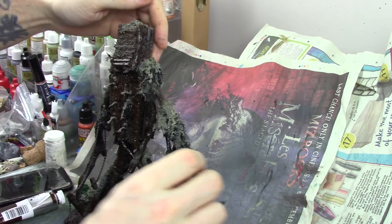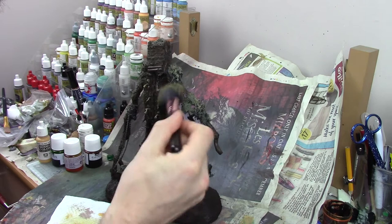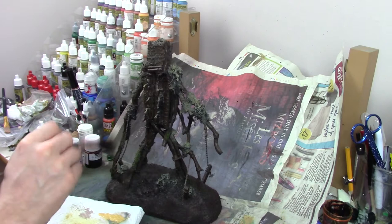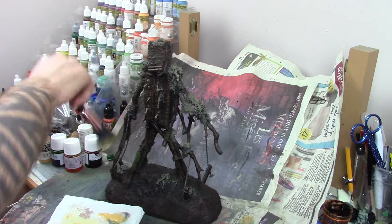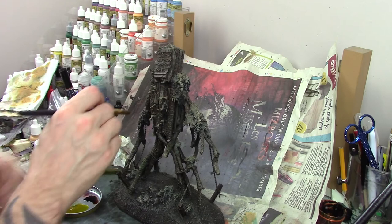Once the oil wash is fully applied and has had a few minutes to settle, I go around the model with a makeup sponge removing any excess wash carefully, then leave the model to dry completely. Using Vallejo Dark Flesh on a large makeup brush, I give all the wood a gentle dry brush to help pick out the details again. I save this stage until after the oil wash, as the layer of oil paint blends slightly with the dry brush and gives a much smoother transition. I also go in after this with a smaller brush for a more careful focused dry brush in certain areas.